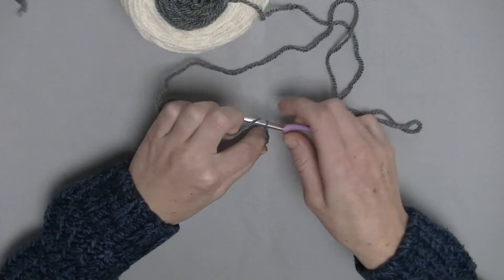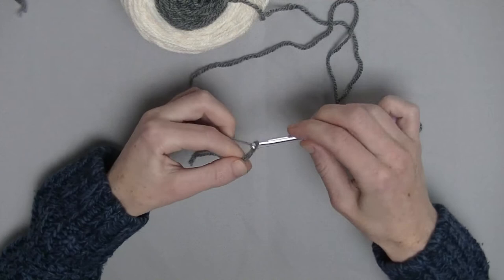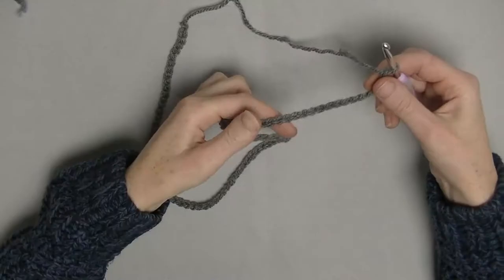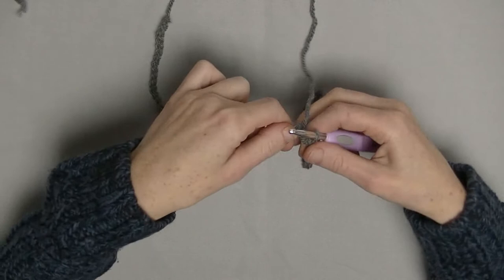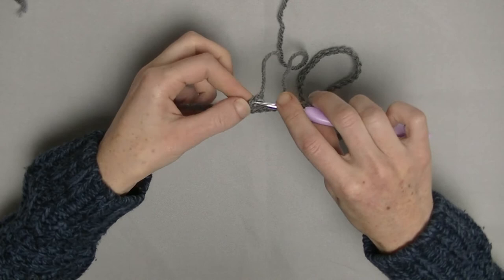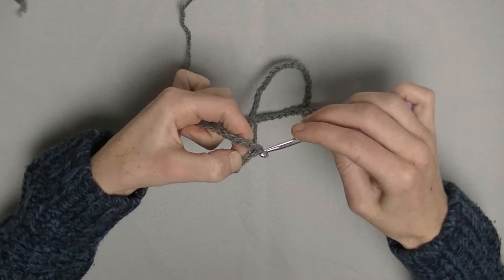20 chains plus 10 additional chains, up until it fits from just below the belly button, around the neck, back to the belly button again. I made 4 times 20 stitches plus 10 — it is just a sample here, so I don't make the full shawl. For the full shawl you see in the picture, it has 190 stitches. Now close the chain up in the first chain you made with a slip stitch.